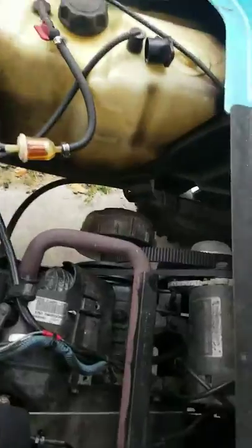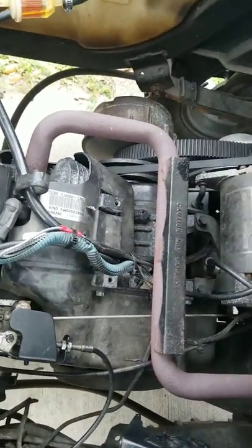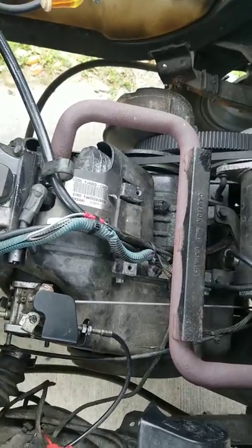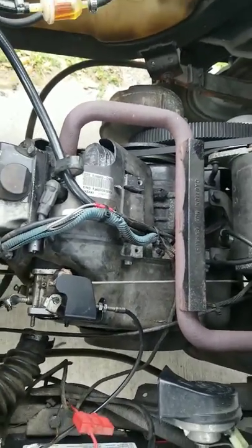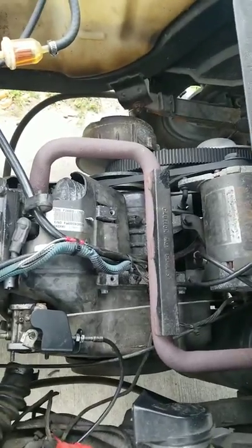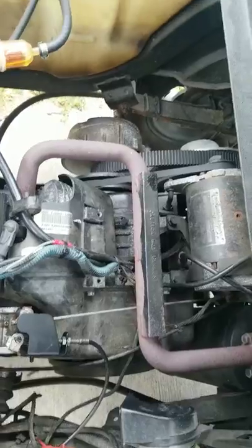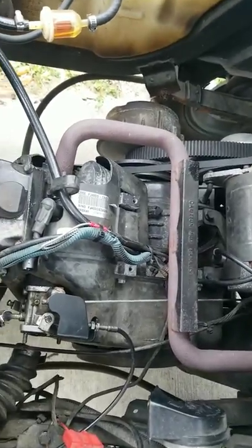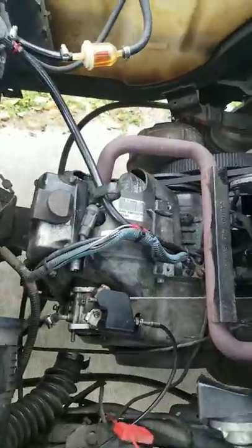Thank you for tuning in. I know everybody's inside with this virus crap, so maybe you're out tinkering with your golf cart or something. I wanted to show you the easiest way to determine if you got a bad coil on your Kawasaki engines for the EZ-GO 13 horsepower, or if you got a problem somewhere else.